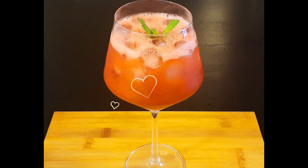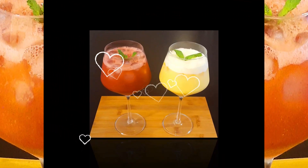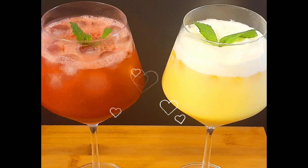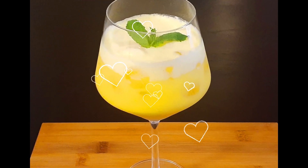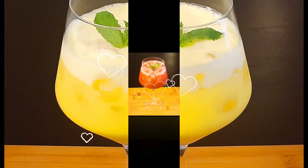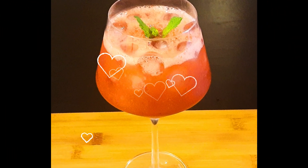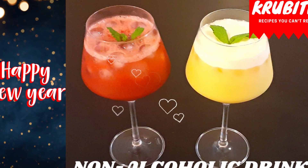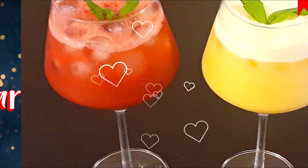That was our strawberry rose water. I hope you all enjoyed these two refreshing drinks — fruit punch and strawberry rose water. Do give them a try; you will definitely love them. If you haven't subscribed to my channel, please subscribe, like, and share. New videos are uploaded every Tuesday and Friday — until then, goodbye!